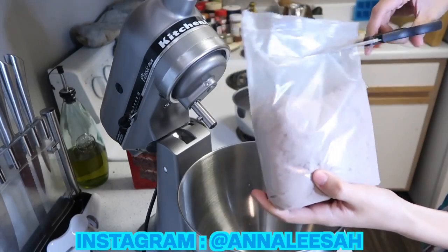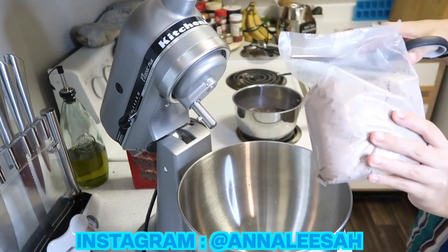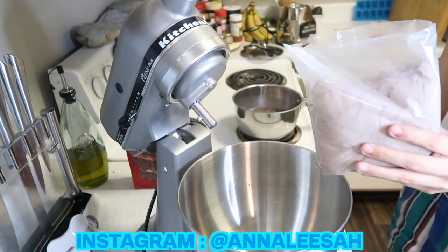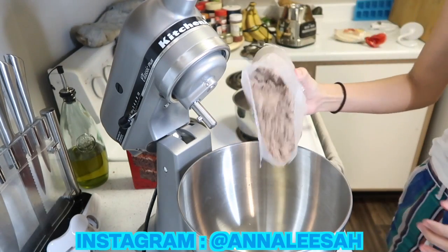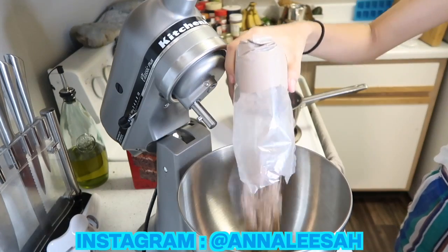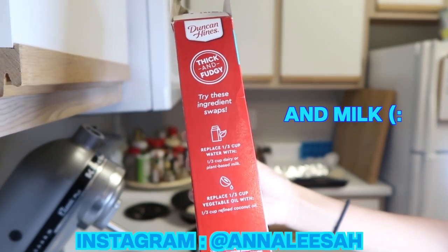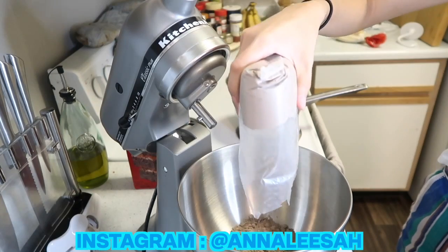There's actually a lot of vegan brownie mixes — more than you would think. Just make sure you check the box and make sure it doesn't have eggs, milk, or any animal byproducts. I'm using the dark chocolate fudge brownie mix, and honestly it's not a strong dark chocolate taste — it literally just tastes like regular brownies. They're starting to put on the box how you can replace eggs, and I think it's really progressive and nice that they put that on there for vegans.